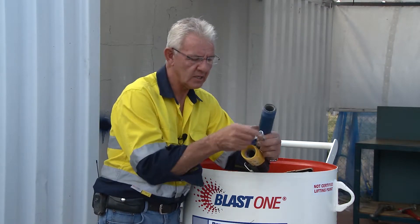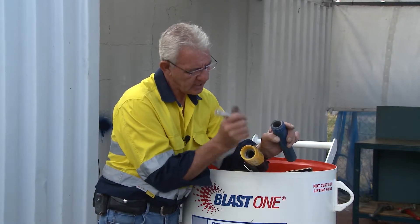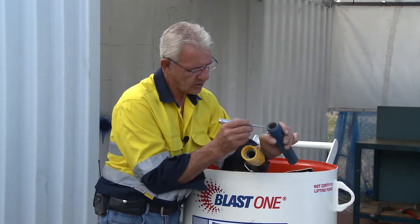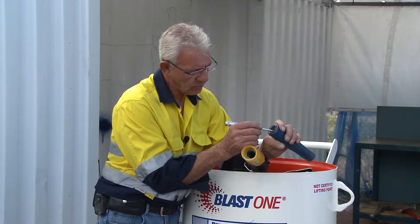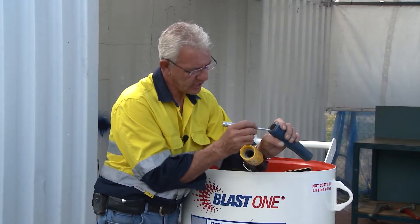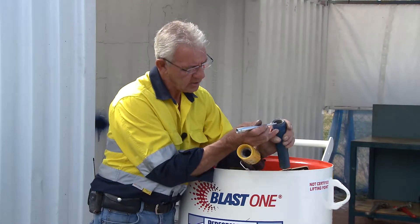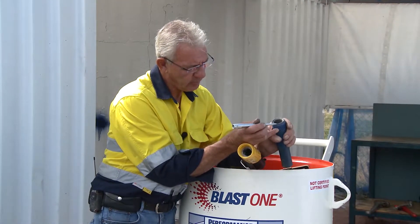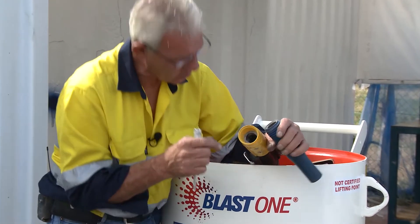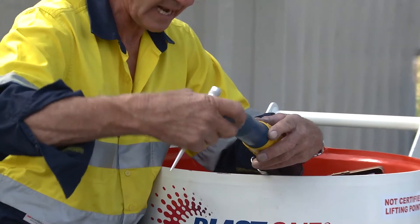Take that nozzle out and check to ensure that it's still maintaining a full face — a circular shape — and that the wear factor on the edge of this particular flat edge has been checked to ensure it hasn't been undermined by grit and air passing through that edge. Also check this hose section in here to ensure that it is being sealed when you screw the nozzle back in.